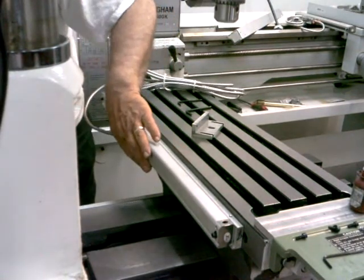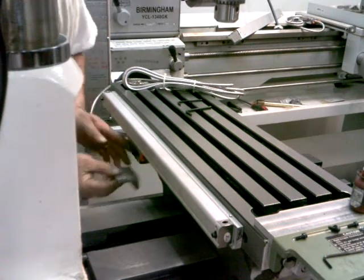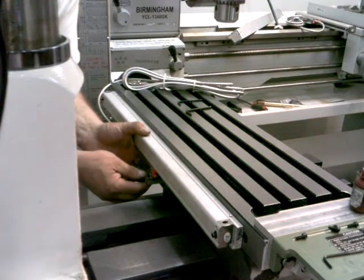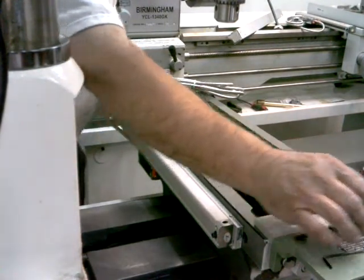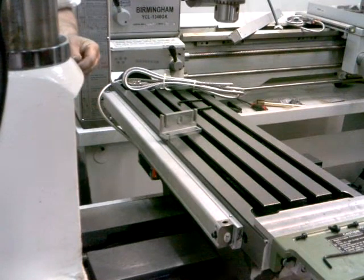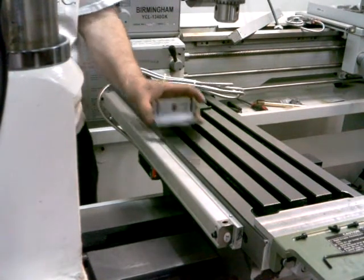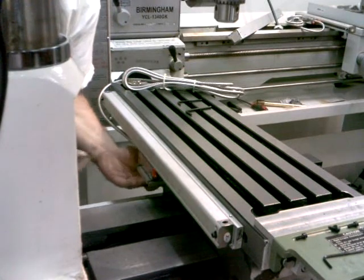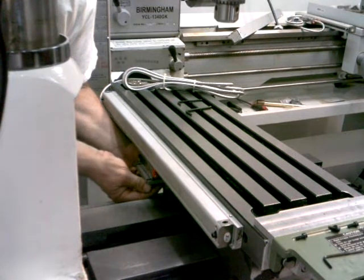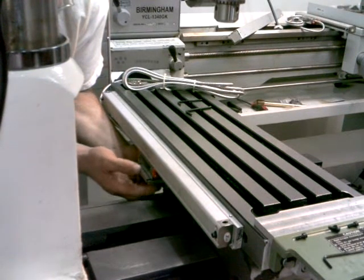I'm going to slide this reed head down this way. And use that bracket — put a little Loctite on those. Pushing the bracket up against the casting there, and I'm going to put the screws up into the reed head, just because it's easier to tighten those screws out here on the side.